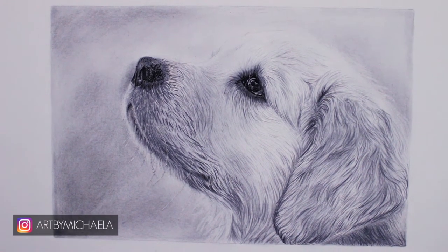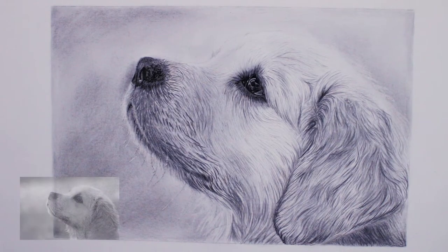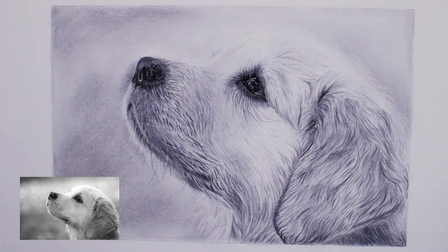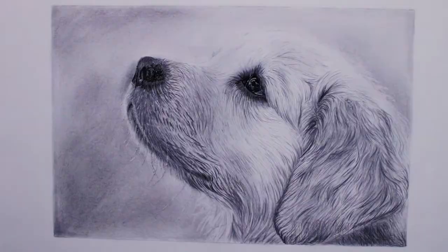In this video you will learn how to draw realistic fur. I will be using a reference photo of this dog and show you how I draw the fur in different parts, since the fur looks different around the nose compared to the ears. You don't need to use the same reference photo — by watching this video you should learn the principles of drawing fur so you can use any reference photo you want.